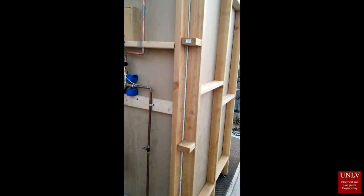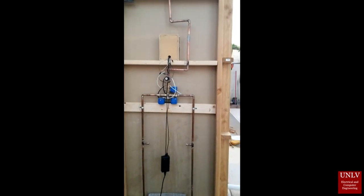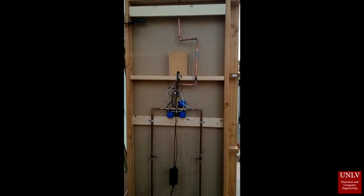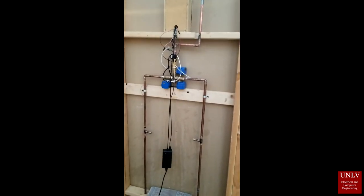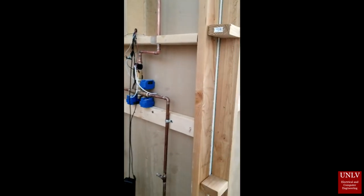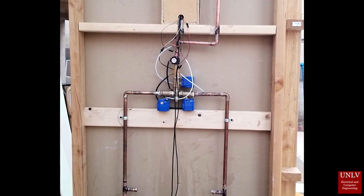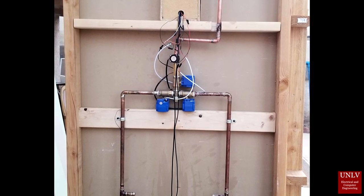Here is the backside of our shower mock-up. As a finished product, the valves and sensors are to be enclosed inside a casing.